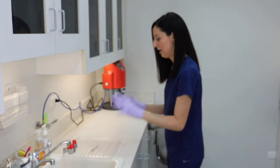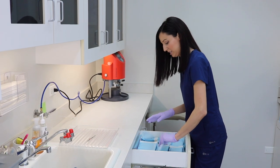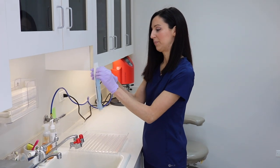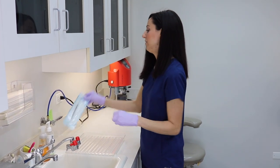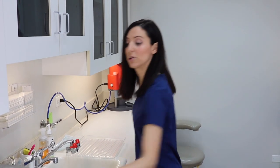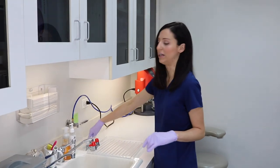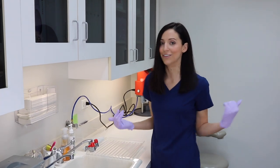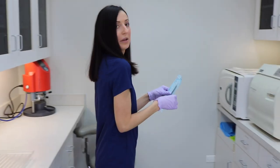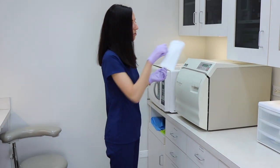Remember, everything on this side is dirty. We have a drawer of different size sterilization pouches. You take your dirty instrument, put it into the pouch, close it, and place it in this little bin over here. Once the bin gets full, you load it into the autoclave — though some people put instruments straight into the autoclave.